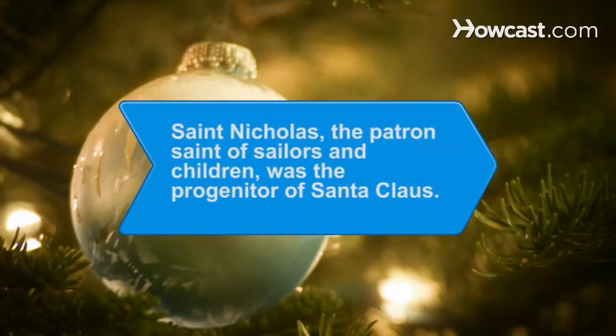Did you know St. Nicholas, the patron saint of sailors, bakers, pawnbrokers, and children, was the progenitor of the modern-day Santa Claus?